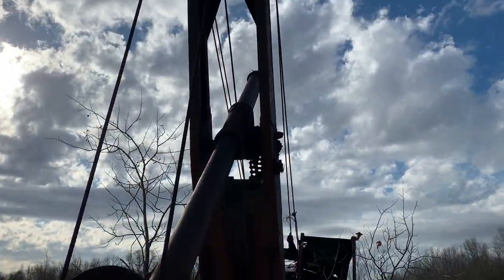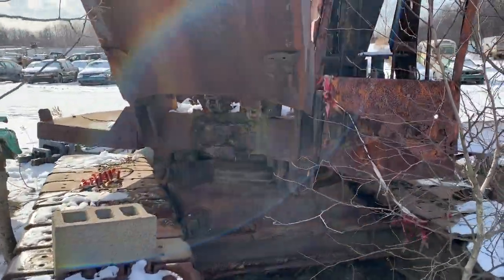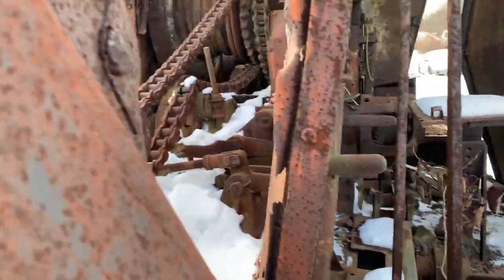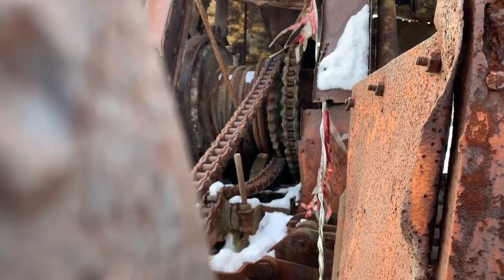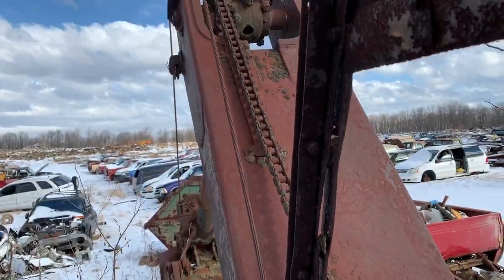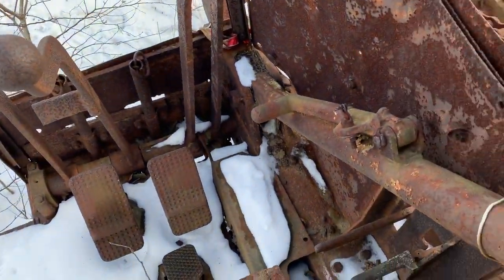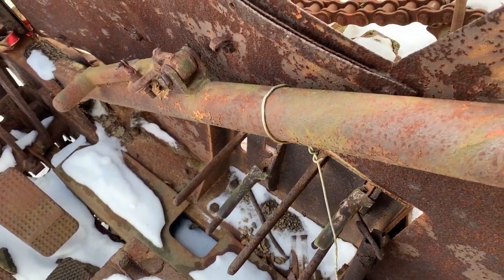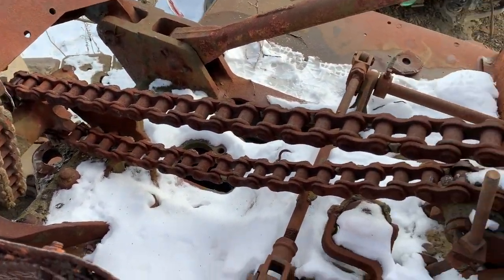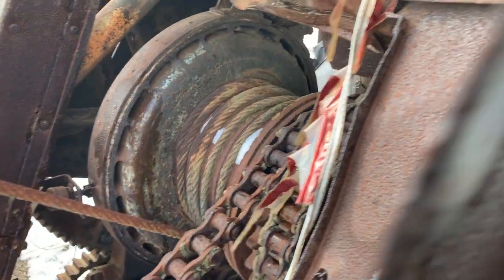Three-quarter yard bucket. Sheet metal is really rough on this one. See the chain running up to the shipper shaft. Bunch of chains on this.